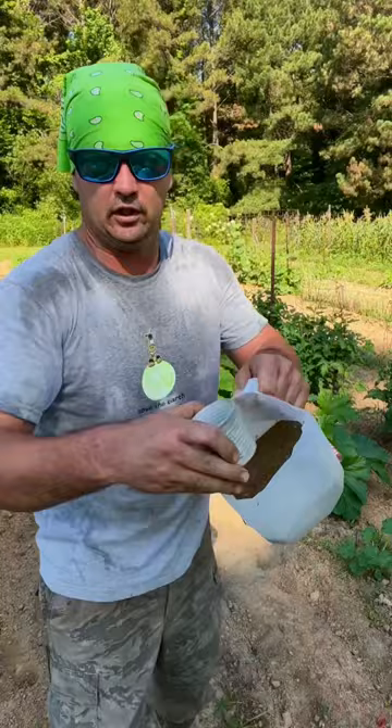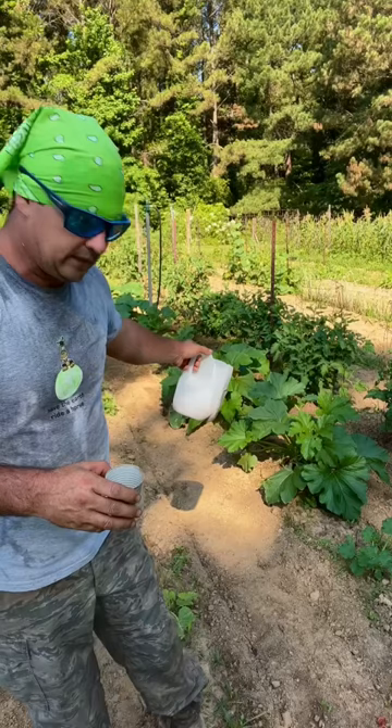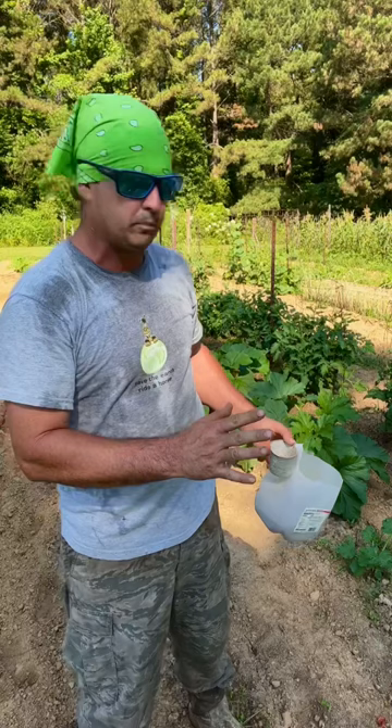Squash borers get down there and bore a hole in the root of your squash. You come out here one day and you've got a big beautiful pretty plant, and the next day it's drooped over — it's dead. There's no saving it.